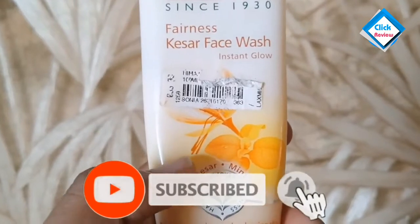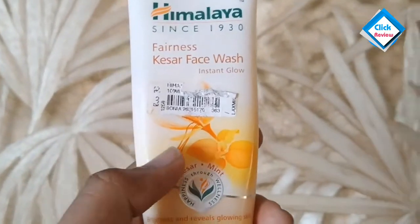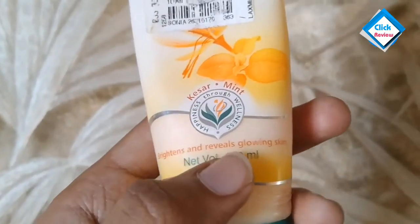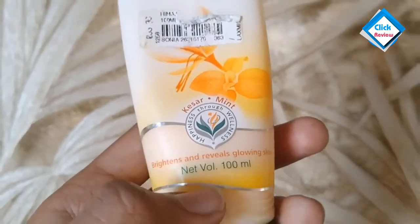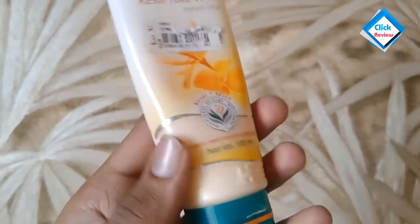It gives you a little refreshment when you use it. If you use it in the morning, you will get a good refreshment. Basically, it will brighten your skin, make it glowing, and moisturize it — it works very well.